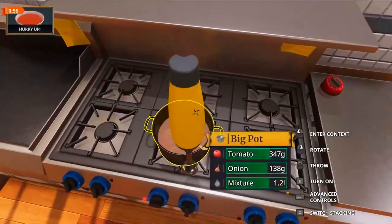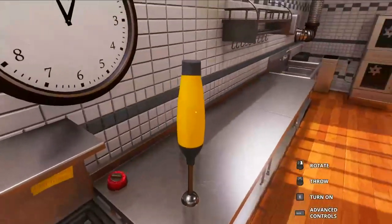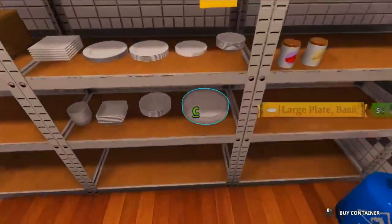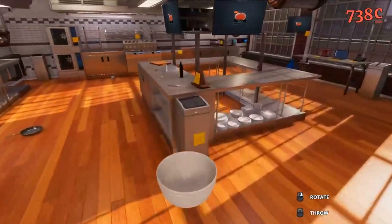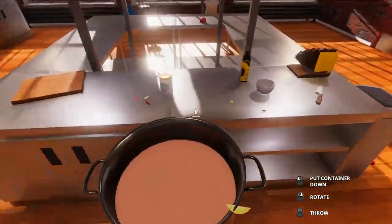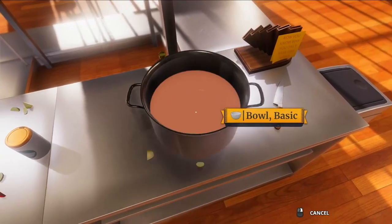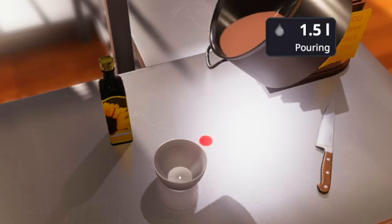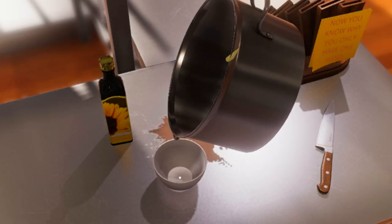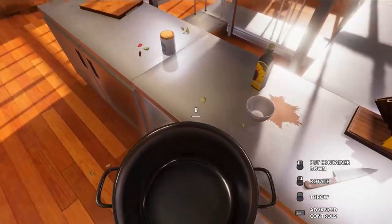So we're going to use this instead. We need a bowl — basic bowl. Get the soup, bring it over to the bowl, pour it in. Fucking pour it in! No, no, no — oh shit, oh shit! Fuck!